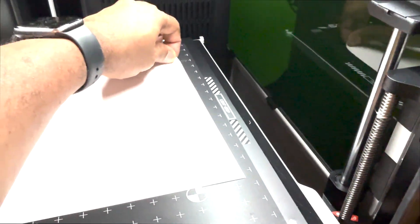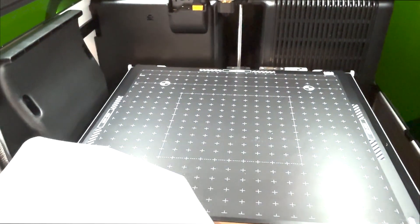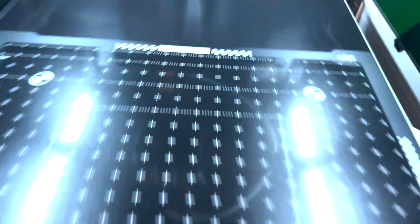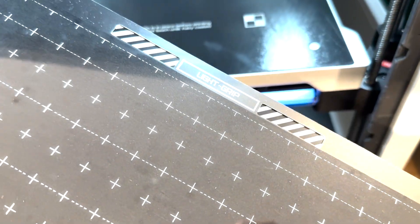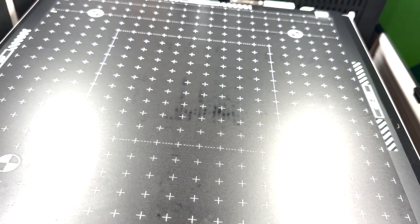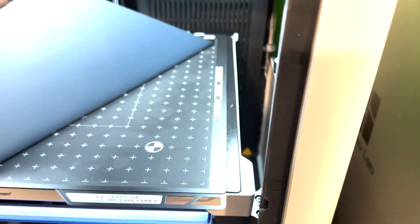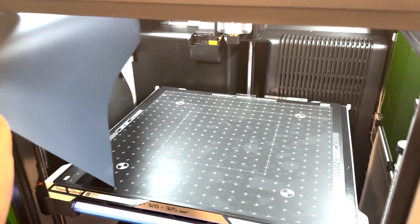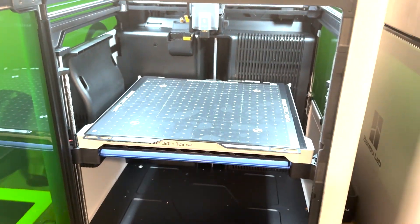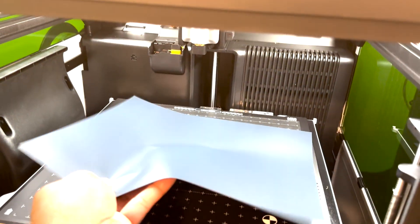You can see how sticky this mat is, and I'm literally using the light grip side. They actually have a heavy grip side on the other side. I can't imagine using the heavy grip side — that must hold things in place and never move them. It must be terribly hard to get stuff off that mat, especially how sticky this light side already is. I'll probably never find a reason to use the heavy grip side.